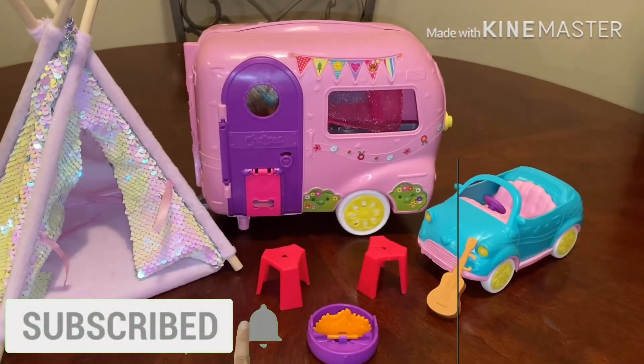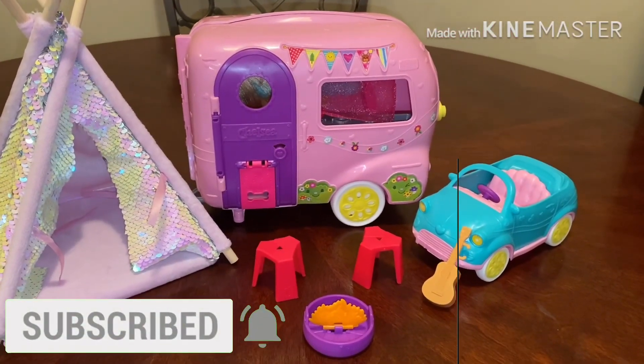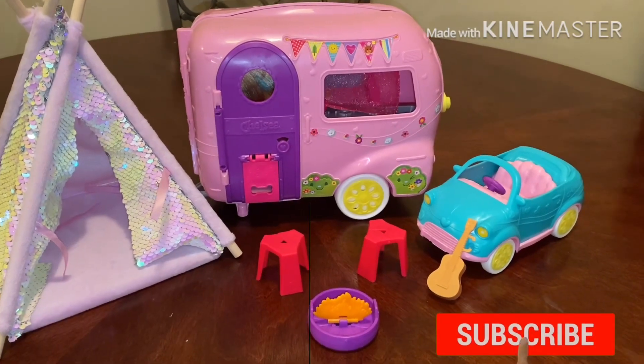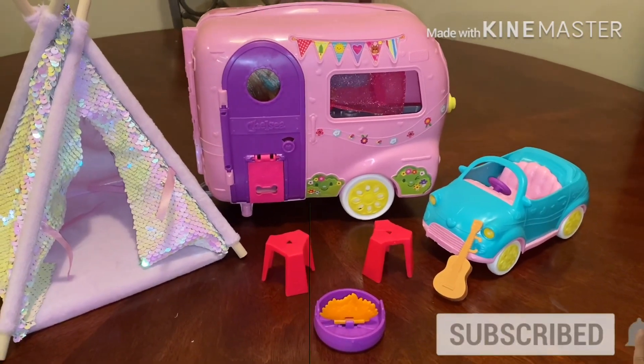Okay guys, thank you for watching our video. Please hit like and subscribe, and press the bell button so that you're always updated on our next video. Thank you!